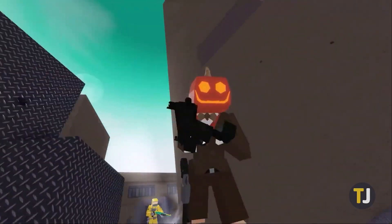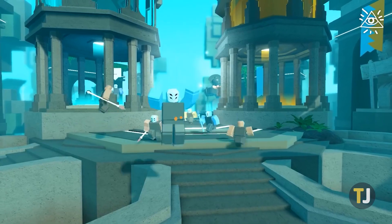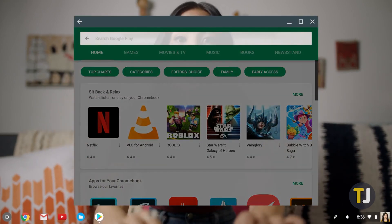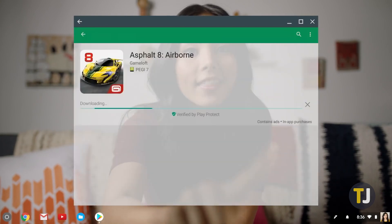However, your Chromebook is no ordinary computer. While Chrome OS is built on top of the most popular browser in the world, it also features a number of enhancements you can't get with a standard browser. Chief among them, the ability to download and use Android apps from the Play Store, which makes it easy to get Roblox up and running on your Chromebook. Here's how it's done.